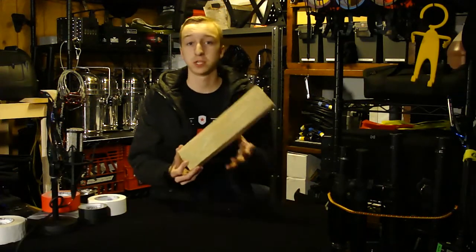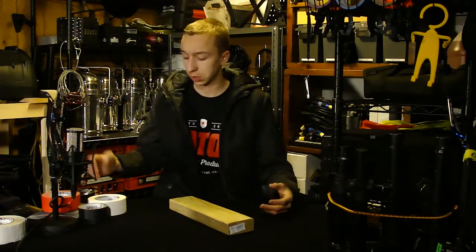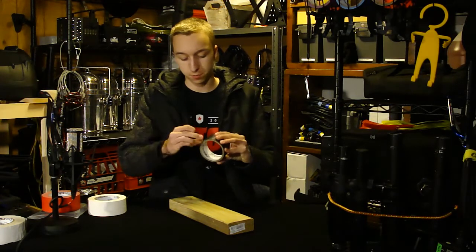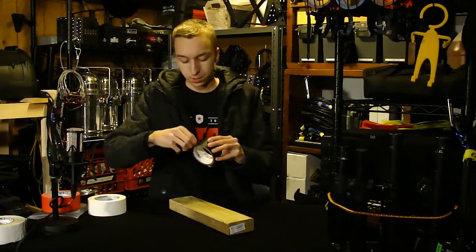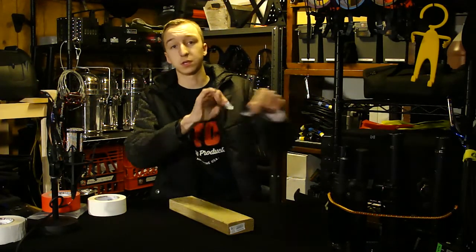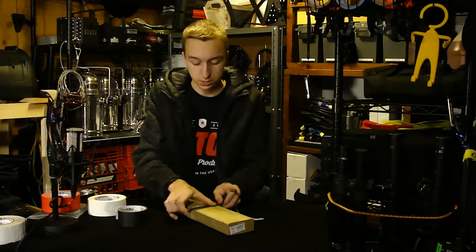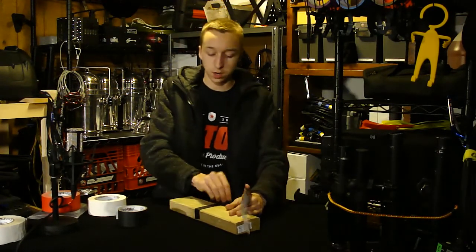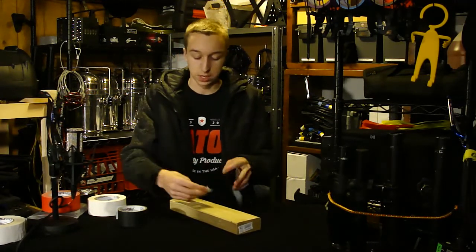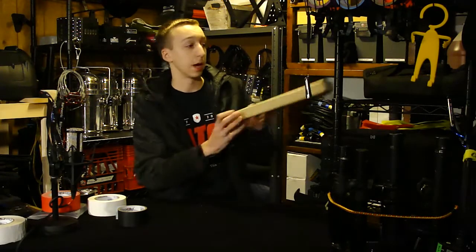First we're taking a look at a piece of wood — a two by four — which could represent a stage you're working on. I've got the premium grade gaff black from Gaffer Power here, which I'm going to peel off and stick onto this wood surface to show how well it sticks and how easily it tears. You can also tear it down the middle to get smaller strips. It sticks firmly but removes nice and clean at the end of the event.